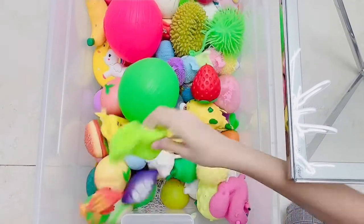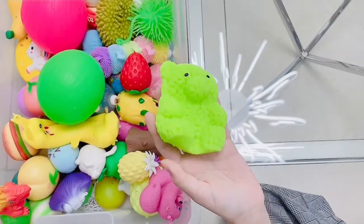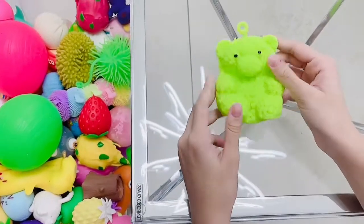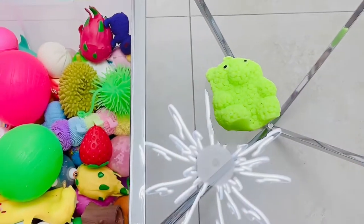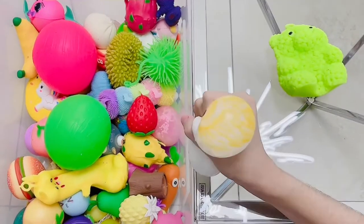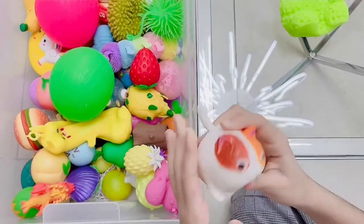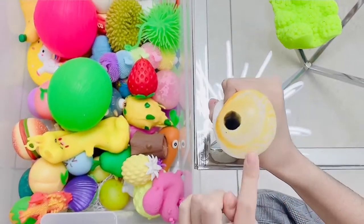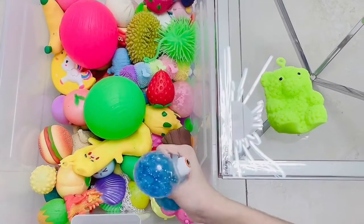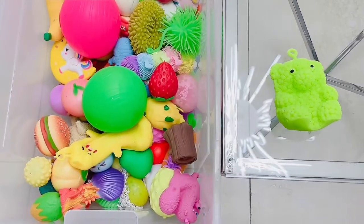Let's see what else there is. I think I have to throw this one out - it's super deflated and not squishy at all. Oh my god, but this bear was so cute. We're going to have to say goodbye, that's so sad. Then we have this cat thing - I really like it and there's still a little bit of clay inside, so I think I'm going to keep it. Then we have this narvel Orbeez stress ball. It's really fun and really good, so I'm definitely keeping it - it's one of my favorites.